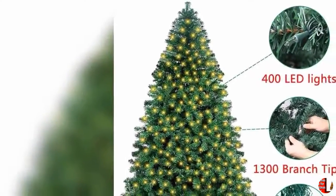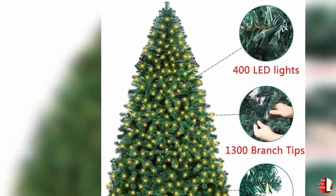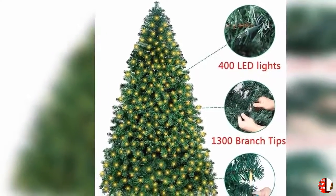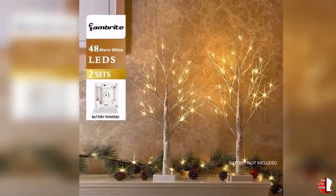18. Stable vintage bronze base and plug-in powered — a steady vintage bronze base helps support and balance the tree, preventing it from tipping over. Comes with a 1.4-meter-long power cord for convenient reach. You don't have to worry about the power going off — plug it in and it will light up for the whole Christmas.